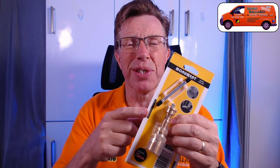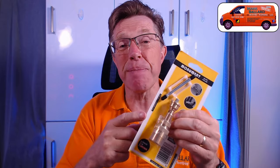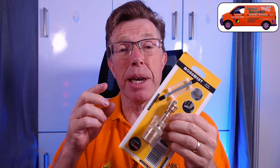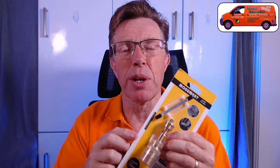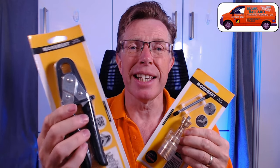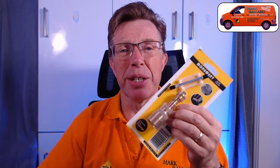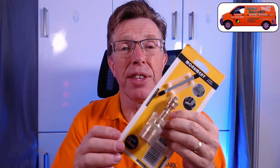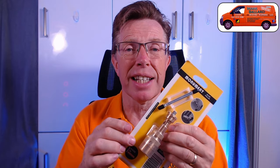This video is all about the Monument olive removing tool. This tool removes 15mm and 22mm olives. Whether you're a gas engineer, plumber, or DIYer, this may be the tool for you. If you want to remove some olives, you may also want to think about getting the Monument olive cutting tool, which gets into more places. But if you're looking to change a whole load of radiator valves, this one is ideal.